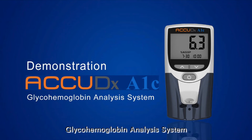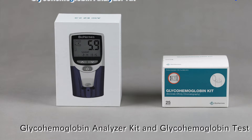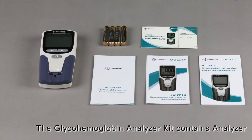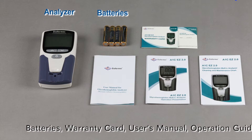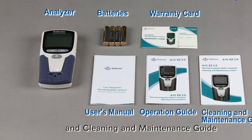GlycoHemoglobin Analysis System. The system can provide accurate HbA1c results. Part 1 consists of two parts. The GlycoHemoglobin Analyzer Kit contains an analyzer, batteries, warranty card, user's manual, operation guide, and cleaning and maintenance guide.